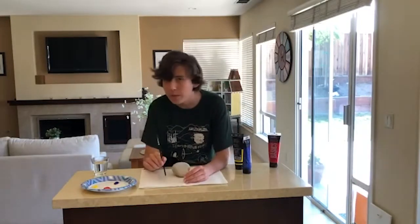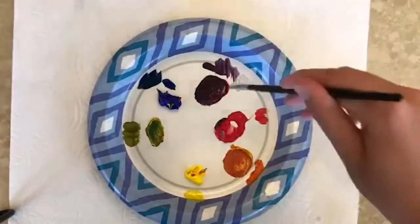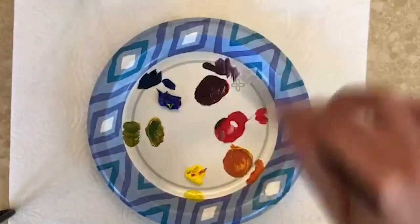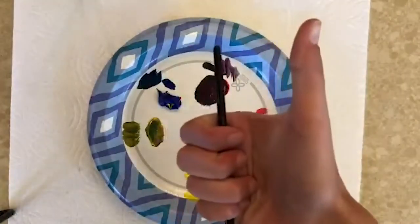You can see primary colors by looking at a color wheel. However, I made a little chart right here that can help you. Red plus yellow equals orange. Red plus blue equals purple. And yellow plus blue equals green. So if you want those colors, just mix them up equally and you have your color.